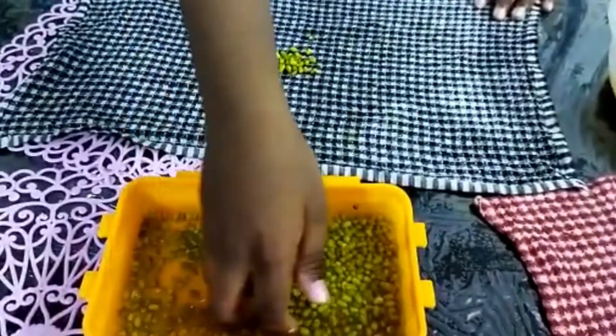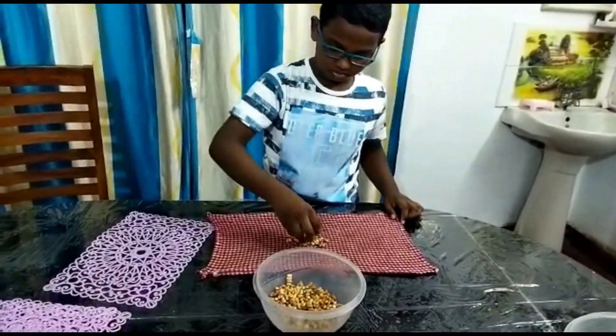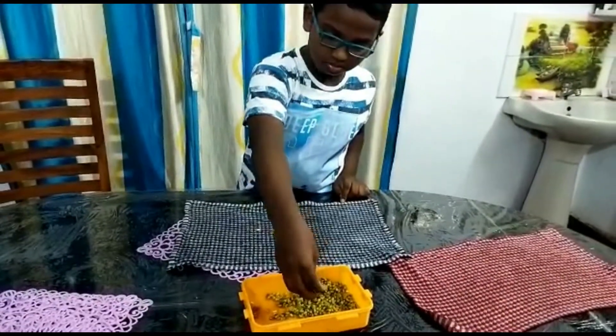Step 1: Soak the green grams for six hours. Step 2: After six hours, drain the water and cover them in a clean cloth, then keep for eight hours for sprouting.